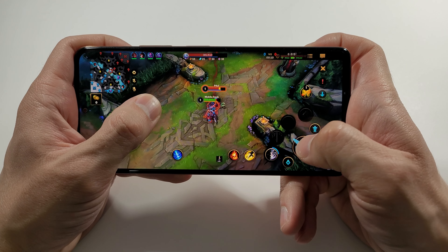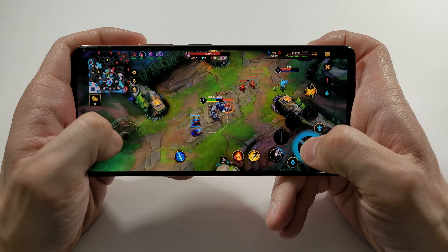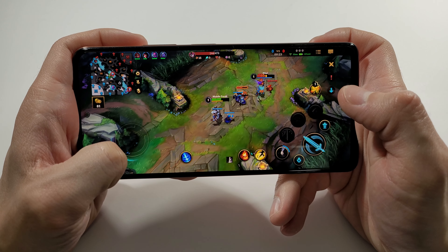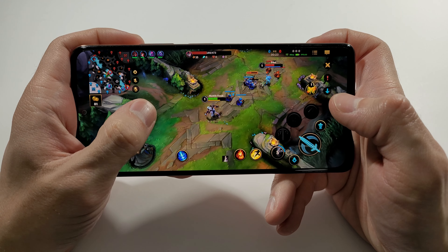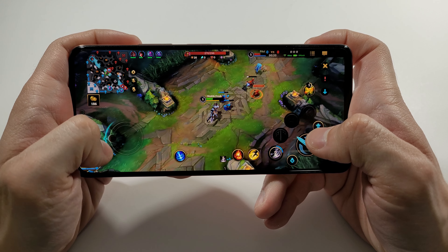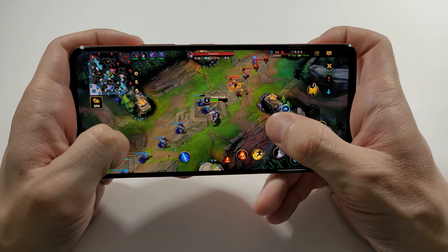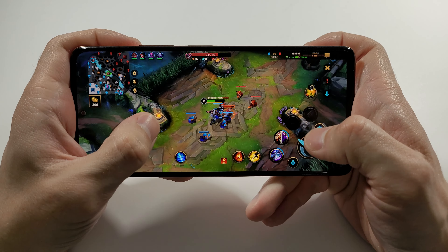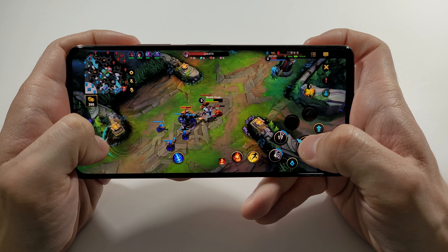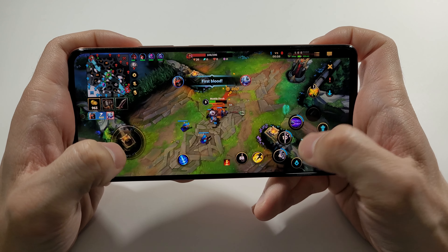I'm here, my friend. Let's find out how good this phone is with the 60fps. I think I killed this one. Yeah, definitely — let me just... Thank you very much.